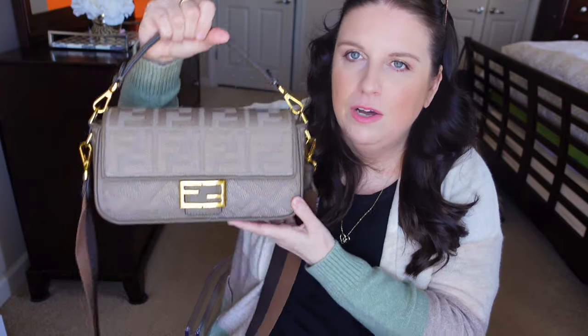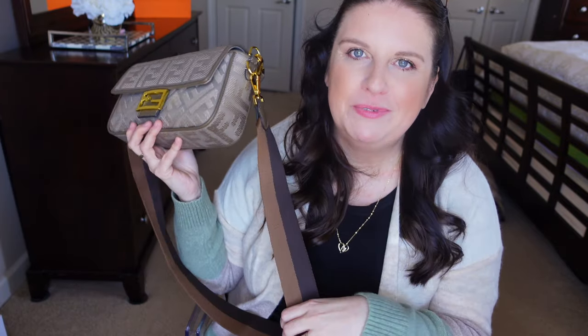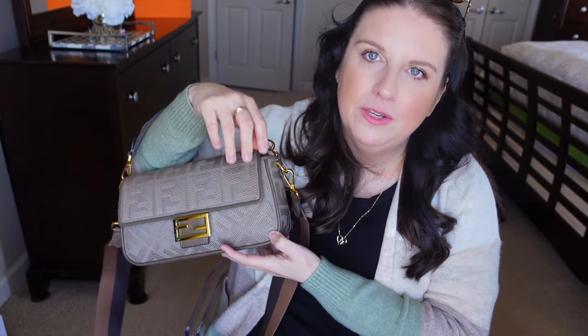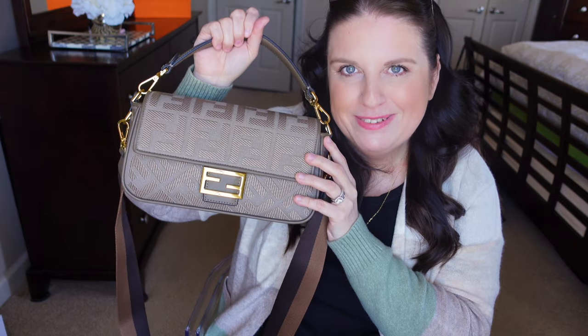I felt this neutral color means I can use the bag year-round — spring, summer, and even winter. I am super happy about this. I'm going to end the video here. Please let me know what you think about this bag. You'll hopefully see it a lot on my Instagram, and when I've used it for a while I'll come back and do a proper review. So far I'm super pleased — it's very comfortable on the shoulder, as a handheld, and you can hold it in the crook of your arm with no problems.